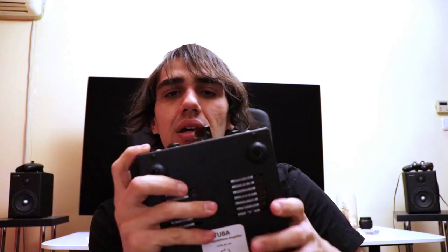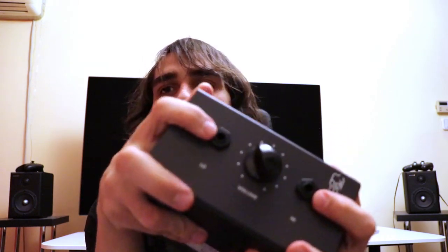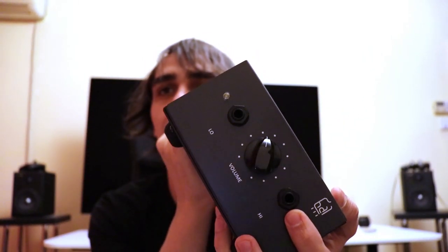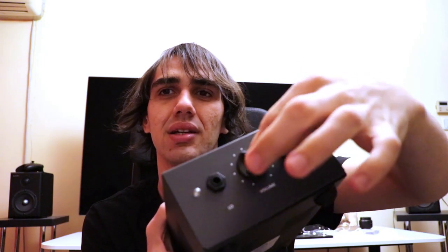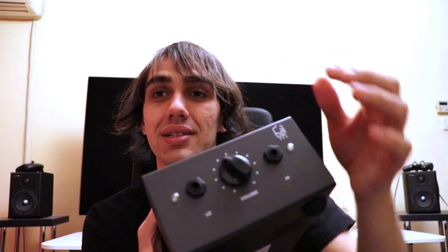It has two headphone outputs — one in low gain and one in high gain — on the front. It has a volume wheel which clicks into place. The volume wheel has a bit of wiggle, which is normal for a tube amplifier. The wiggle on the volume potentiometer is perfectly normal.